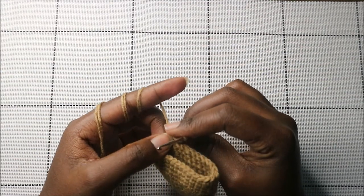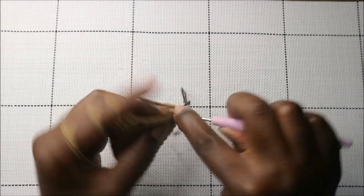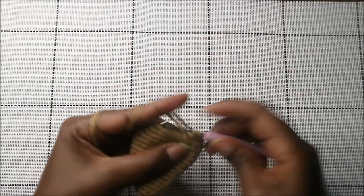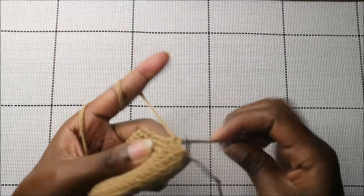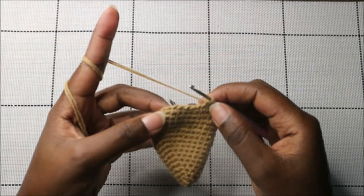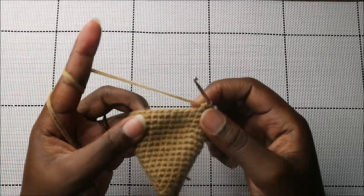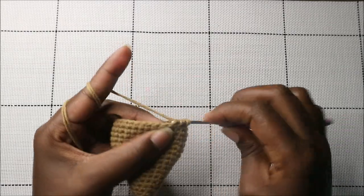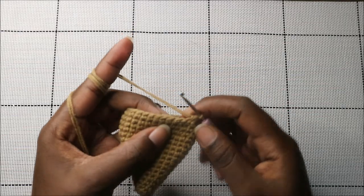In the 18th row, do 13 single crochets then decrease one time, then do another 13 single crochets and decrease again at the end.